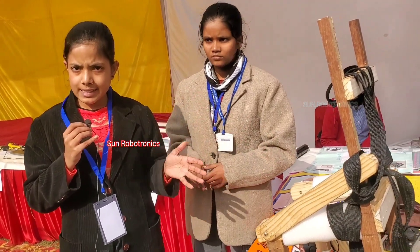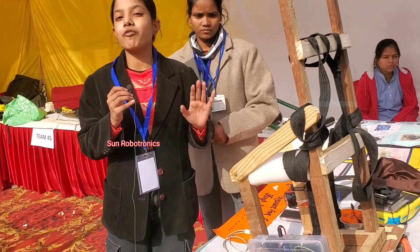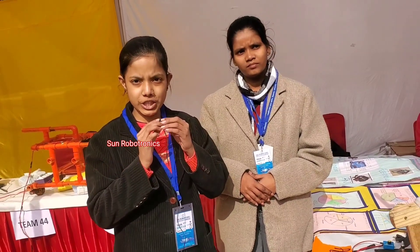Nowadays electricity is generated by water, which is a very precious resource. Also, my model is made from waste material, so it is eco-friendly. Good morning to the honorable teachers gathered here.